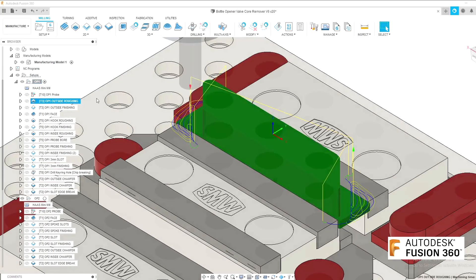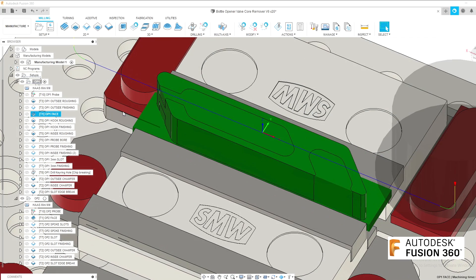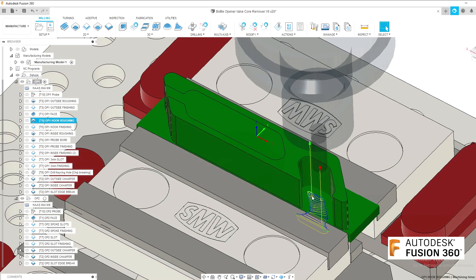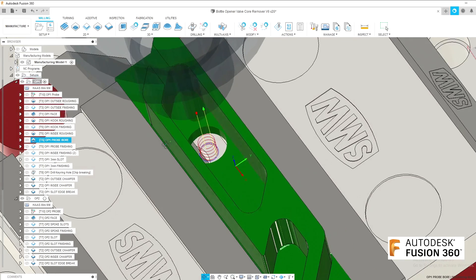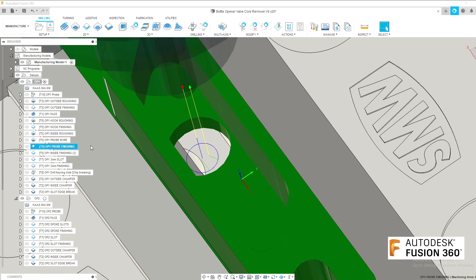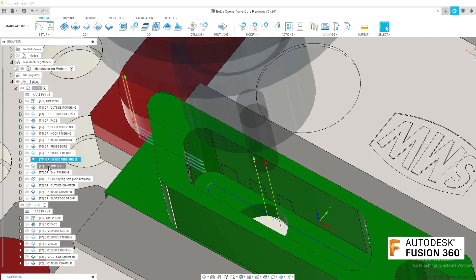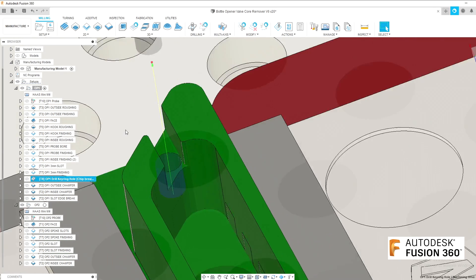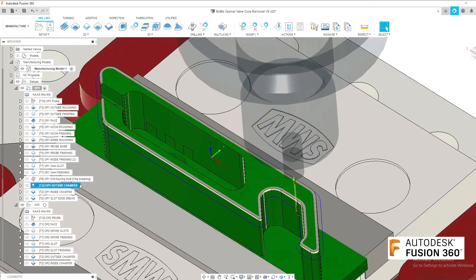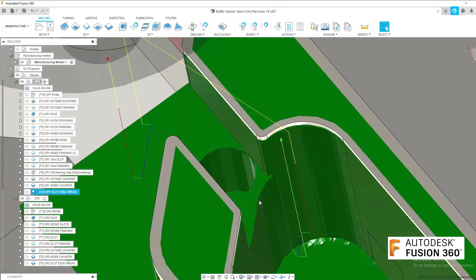For Op 1, the first thing I'm going to do is use a 10mm to rough most of the outside, use the same 10mm to finish the outside profile, and then use the face mill to face the top. Then we'll switch to the 6mm, rough out the hook and finish the same area, then do the same on the inside pocket — rough that out and rough out a probe bore. Finish that bore and then finish the inside. This probe bore will be used to locate the part on the second Op once we flip it over. Moving on to a 3mm slot drill to machine these slots and then finish the walls, before we go in with a drill to drill the keyring hole, and finally chamfer the outside edges with a 0.8mm chamfer and the inside edges with a 0.5mm chamfer, then break these two edges with a very small chamfer so they're not sharp.